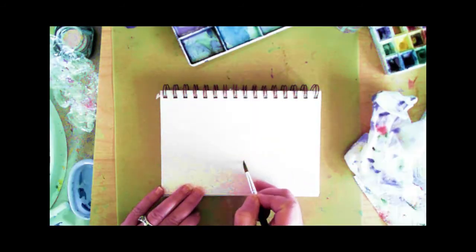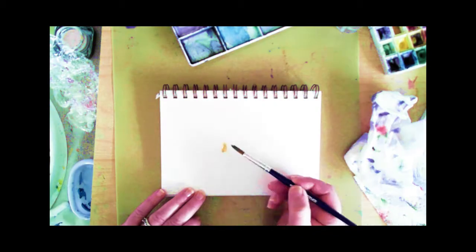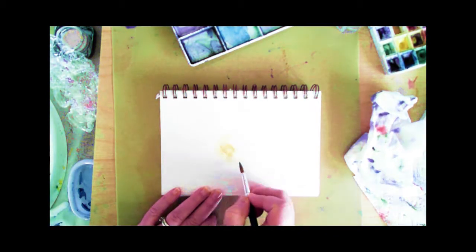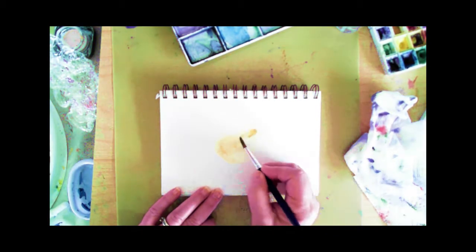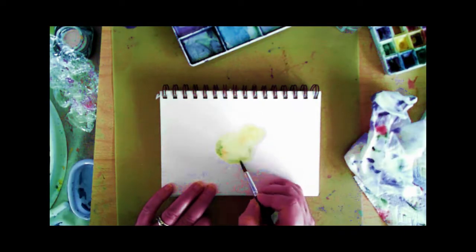This video is a painting I did as part of a series of fruit paintings. I've done pears, plums, and apples. Today you're going to take a look at how I did the painting for pears.